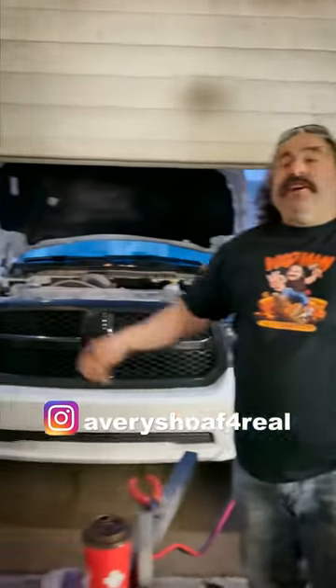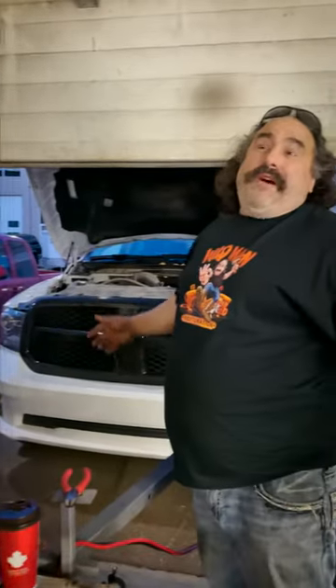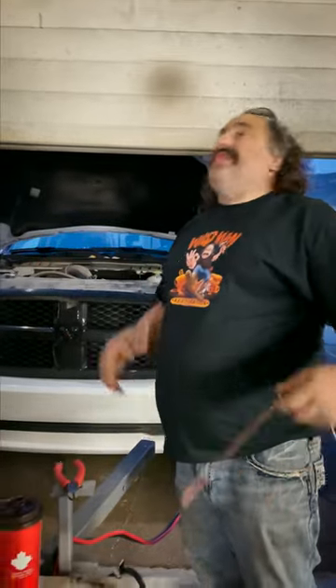Hey, Life Hacks with Avery Schulf. I come over to visit my buddy Terry. I go, where's your microwave? Let's have some hot dogs. Terry goes, hey, don't have one — it broke down a month or two ago. So here's some life hacks.